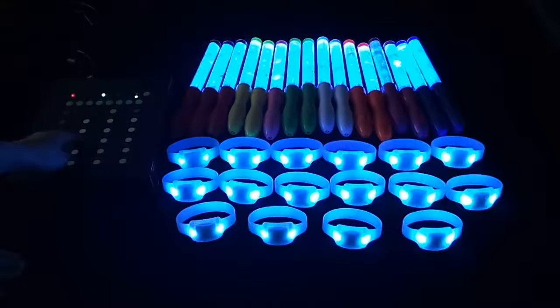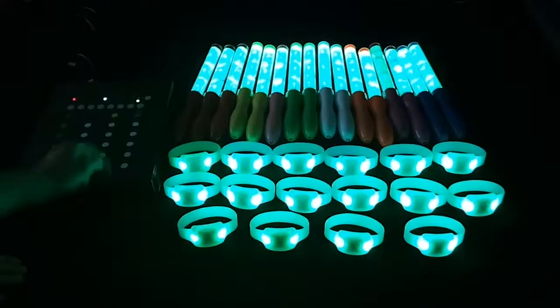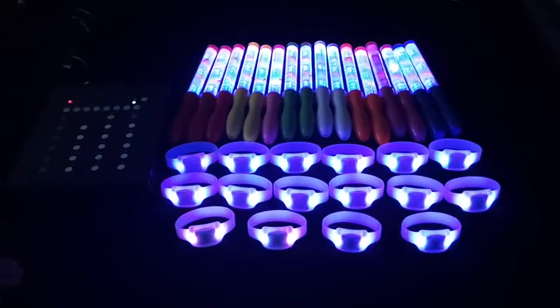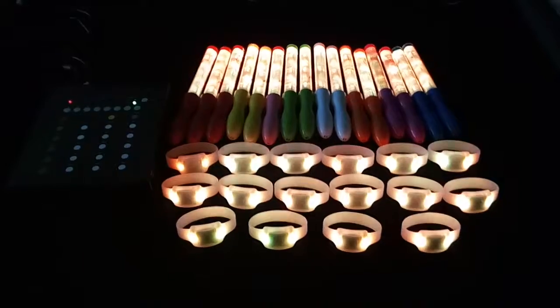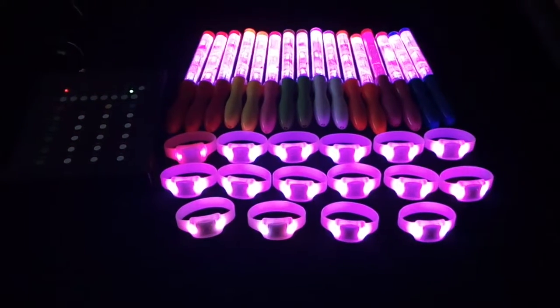Light blue key, light green key, purple key, orange key, light pink key.